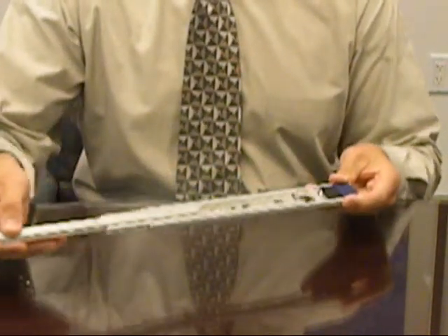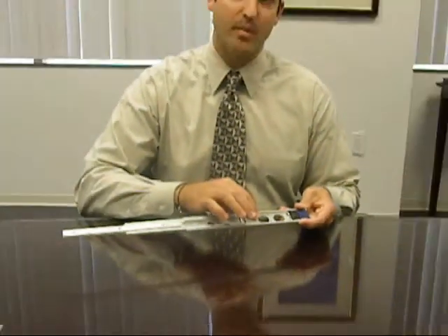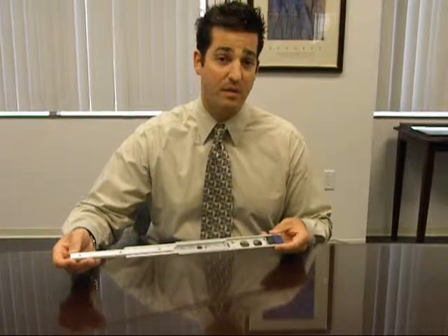The 129TS also has lightning holes located in both the intermediate and outer member. The combination of the low profile and lightning holes give the slide an approximately 20% weight savings over competitive aluminum products today.